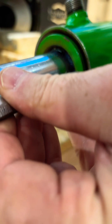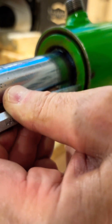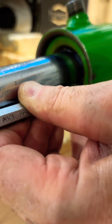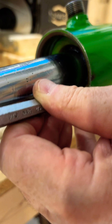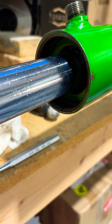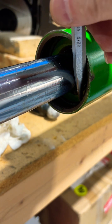So we're just going to tap this in. You want to tap it in until you can see that groove. If you look very closely inside, you can see the groove right there.